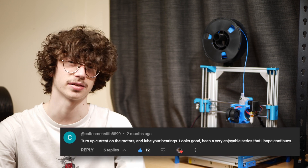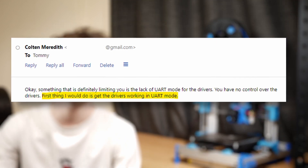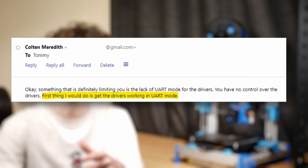Now these are all things that I plan on doing, however one major change has already been made, thanks to some outside help — thanks Colton — and that's the addition of U-Up mode for my stepper drivers, enabling me to control their current via Klipper from Mainsail. This has already enabled me to print so much faster, so by the end of the video we'll be reaching some insane speeds.